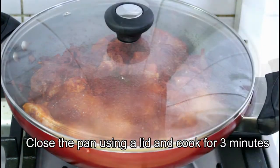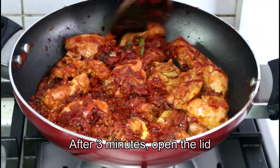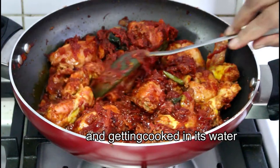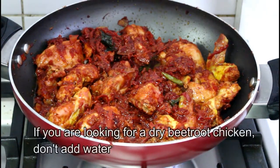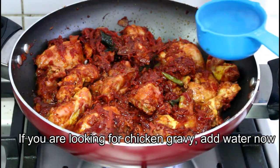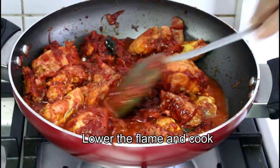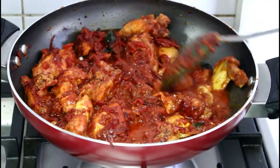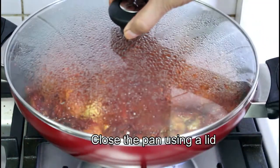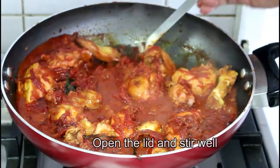I will cut it in the bowl and cook the chicken. You can cut the oven a little bit. I will make it better. I will mix the chicken with a little bit and we will mix it with the chicken.